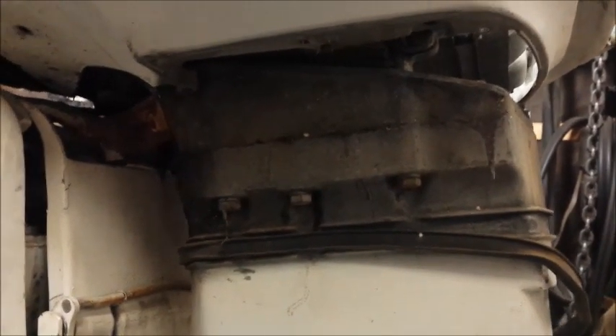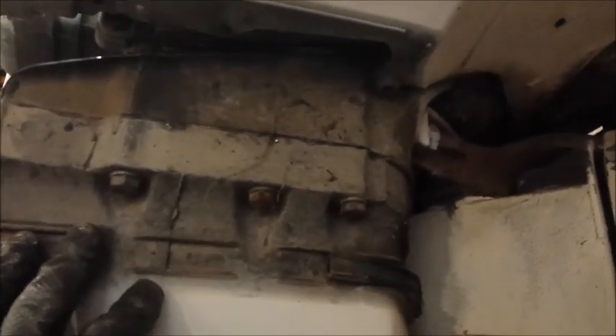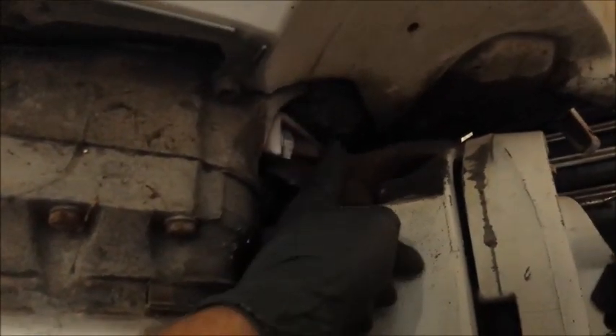With that lower cover dropped, I can then pull off the powerhead bolts. I got one here, here, here, and two up here which you won't be able to see in the light, so I can back those two right out. On the other side of the engine we have another five to pull out.